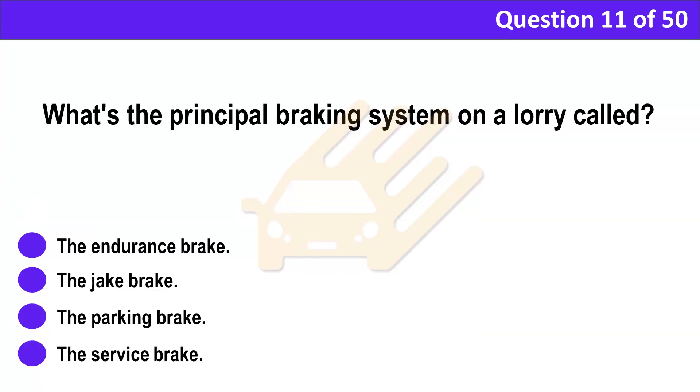Question 11. What's the principal braking system on a lorry called? A. The endurance brake. B. The jake brake. C. The parking brake. D. The service brake.